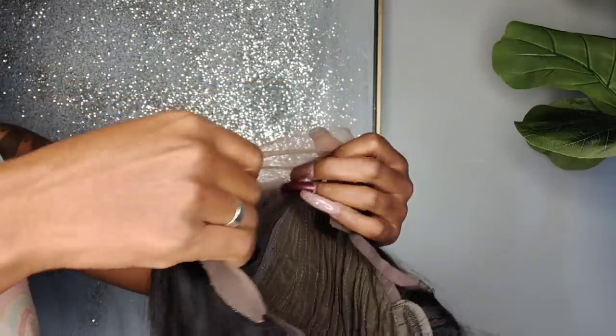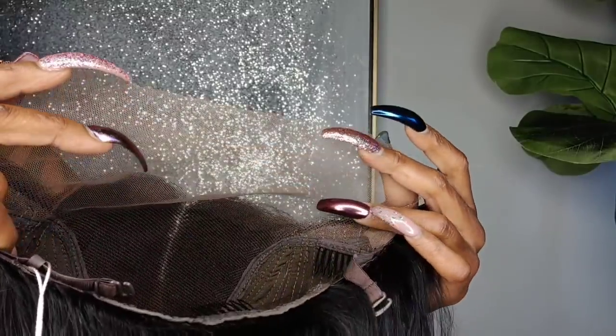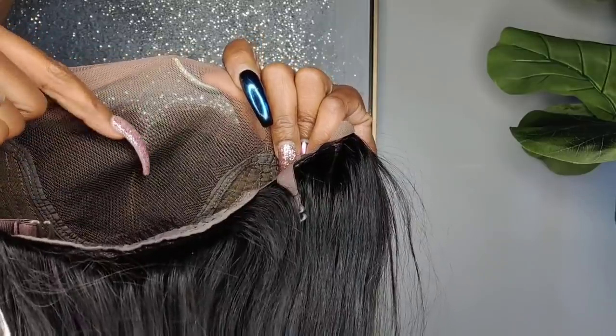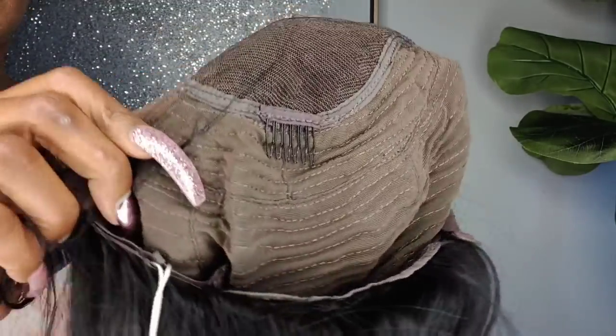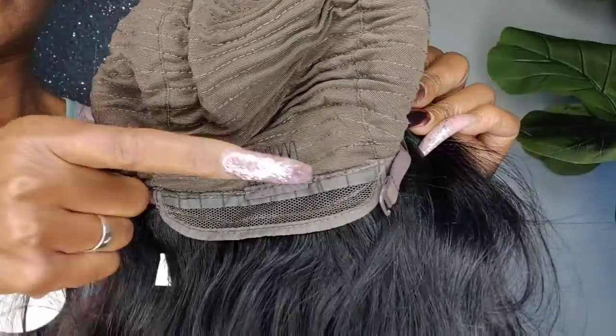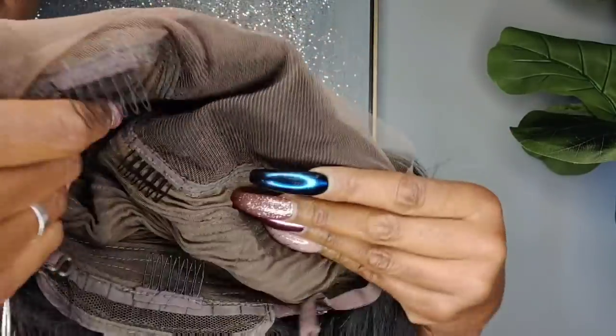Hey guys, welcome back to the channel. So today's video is going to be another wig review. Here I am just showing you how the wig is constructed. There is lace on the wig, and it does have somewhat of a middle part already constructed inside of the wig. The wig is very, very greatly made. It has combs on both sides in the temple and then one in the back, as well as adjustable straps to fit your head. I'm loving the way the wig is constructed up top.